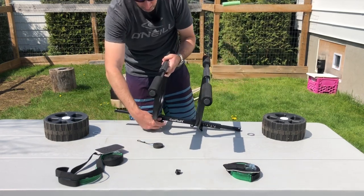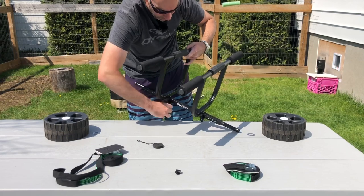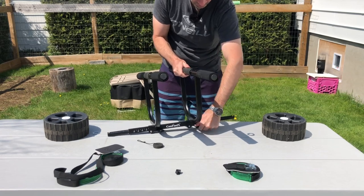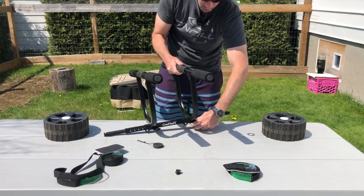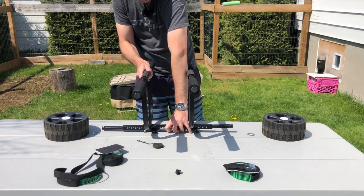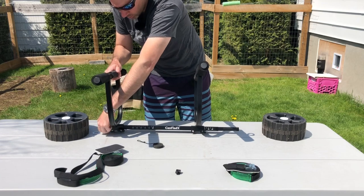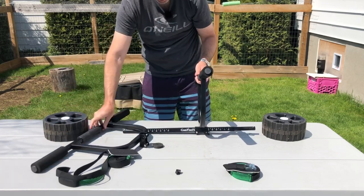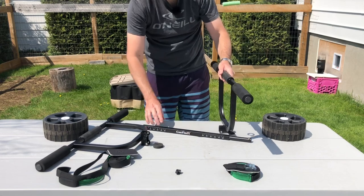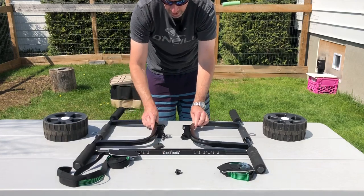Now all you need to do is loosen up the components. I've already adjusted it for my kayak, but you loosen one side, then the other. It only tightens on one side, which is a nice design feature. You depress the tab and just remove the bar from there — and that's done. The more you do it, the easier it gets. Super simple, quick, and easy — that's how it breaks down.